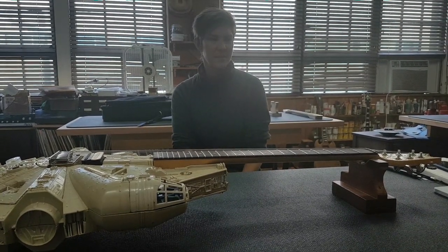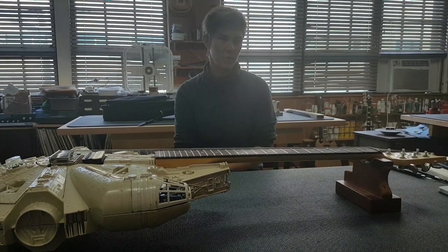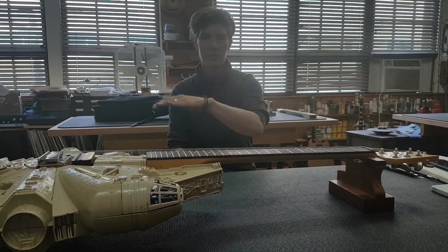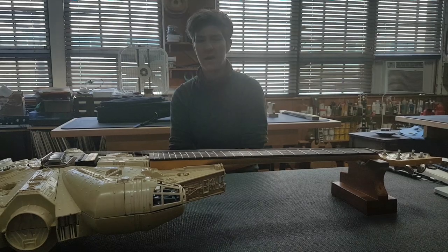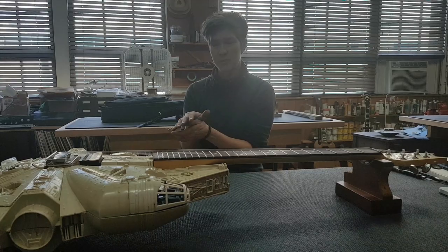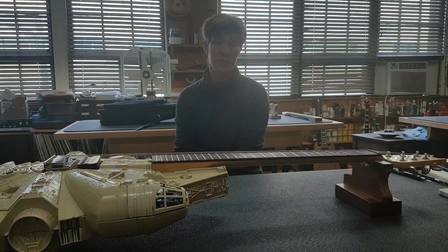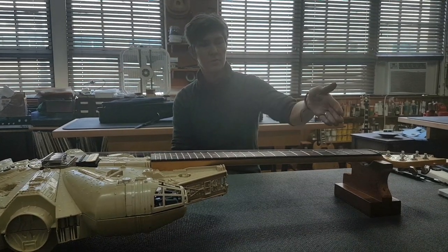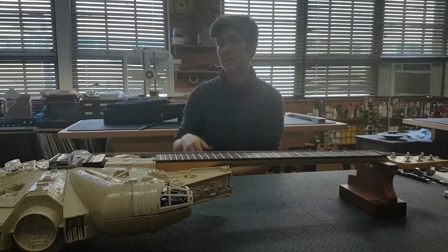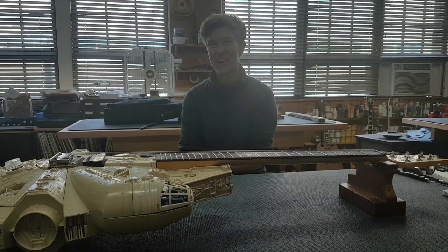A lot of it was about stability and playability, as well as improving some tone. So I did a refret on it — first of all, planing the board to make sure it's straight again and has a nice even surface. I also found that the fingerboard was delaminating from the neck, so I glued that back together, which is going to help with stability as well. Then I put in a new Graf-Tech nut, which will make it stay in tune a little better.